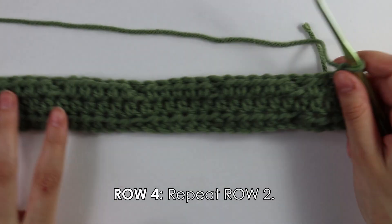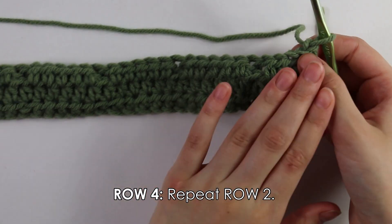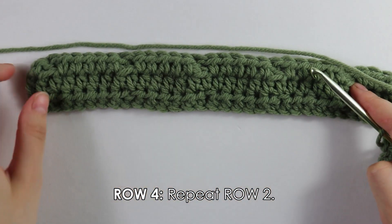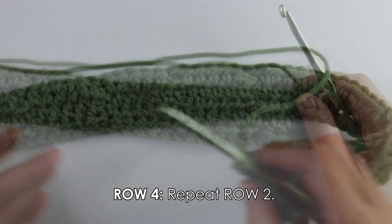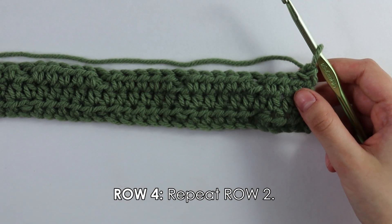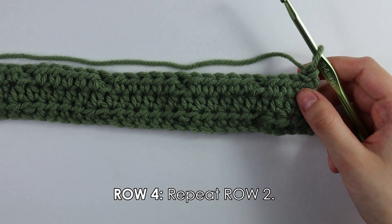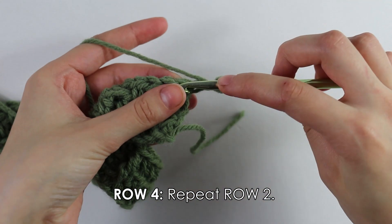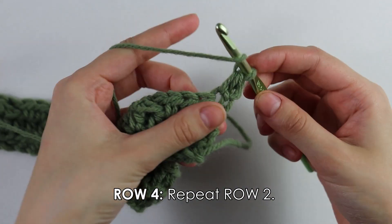Moving on to row four, we're just going to do a regular half double crochet row. Beginning into the first stitch, work half double crochets into each stitch all the way down the row. Every single time that we are working with the back of our work facing us, we're going to do a half double crochet row. I'll quickly work up this half double crochet row and see you back to continue.